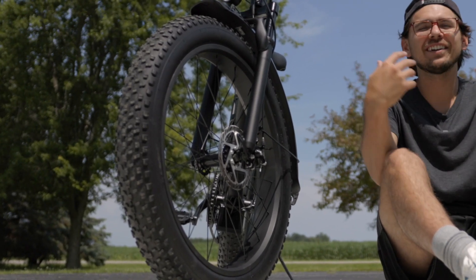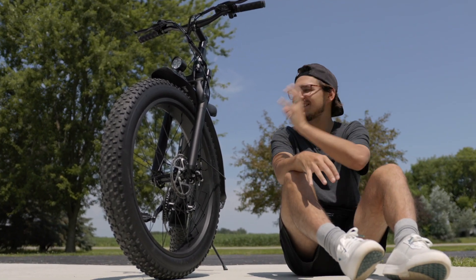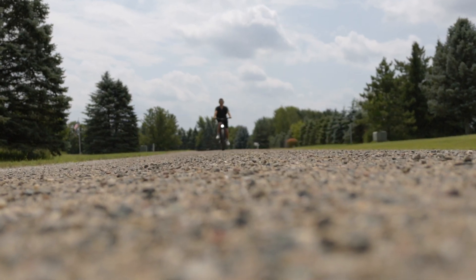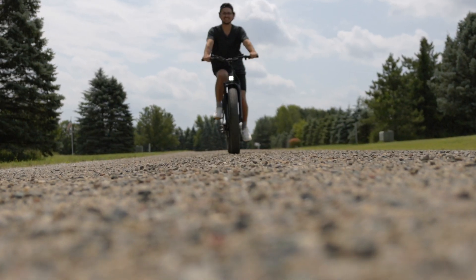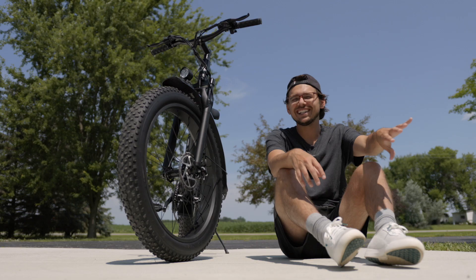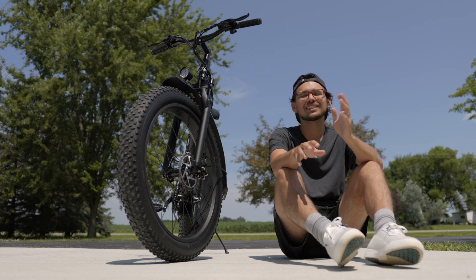I love fat tire e-bikes. For the area that I live and ride in, these come in so handy because there's a lot of gravel roads where I live, and going over top of that loose stone can feel really bumpy over a normal bike tire, but with a fat tire e-bike it just glides over top of them so it's a lot smoother of a ride.